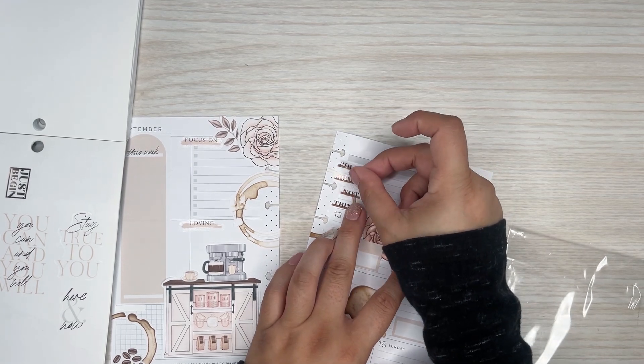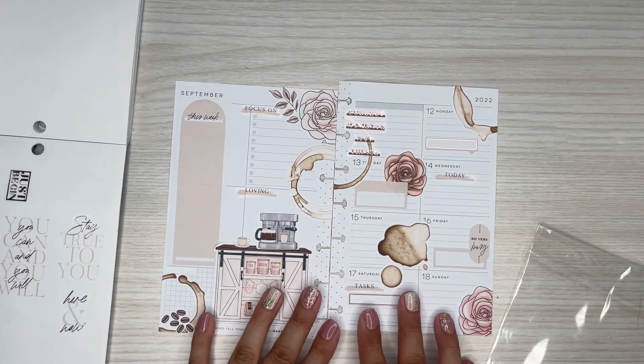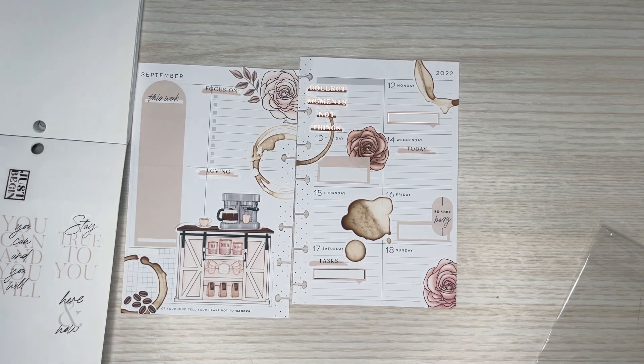'Collect moments, not things.' Cute — I like the way that looks. All right, so I'm going to move on to the little half sheet.